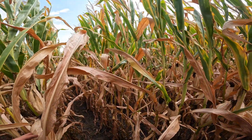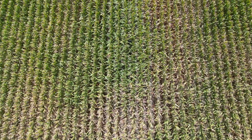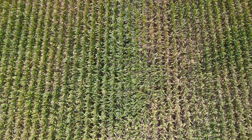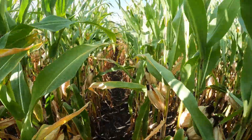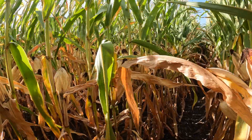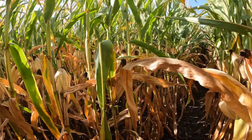To get a gauge of where we're at for yield and moisture on this field, I'm going to go in, grab a couple of ears, do a couple of ear counts, and go from there. This particular field was planted May 7th to a 99-day hybrid from DeKalb. We walked in a good amount off the headlands, so I'm going to start pulling a couple ears to see what things are looking like here.